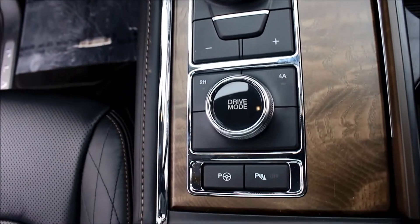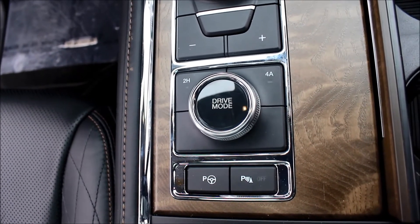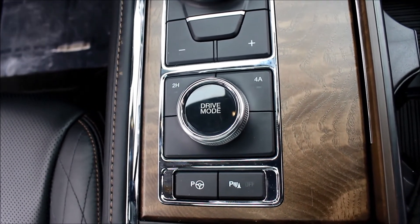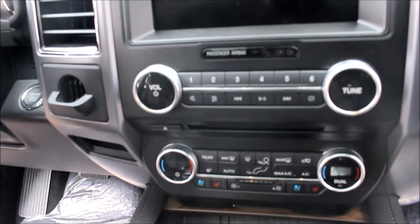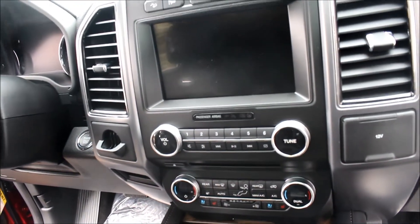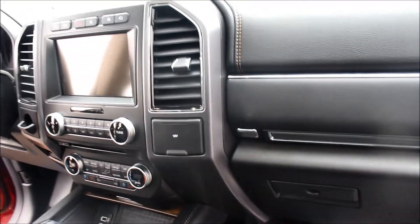Right behind it is going to be your terrain management system, which is good for dialing into different driving conditions for the road. You're going to have an intelligent four-wheel drive with this and the drive mode — it'll make it very smooth and easy to drive. It also has a park assist so it'll park itself. Moving up to the dash, it's going to be very similar to the F-150s and the Explorers, what you see in the newer Ford products.